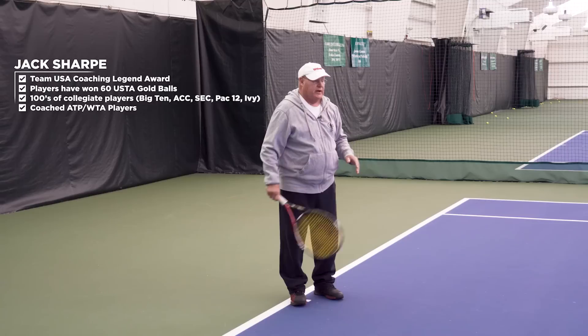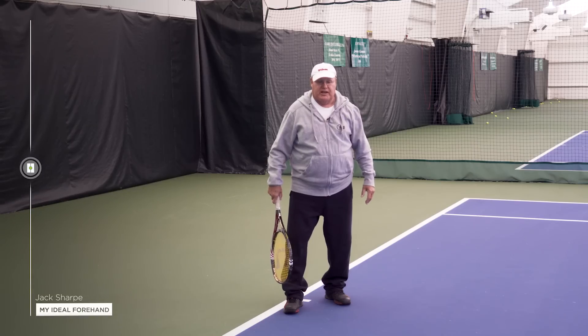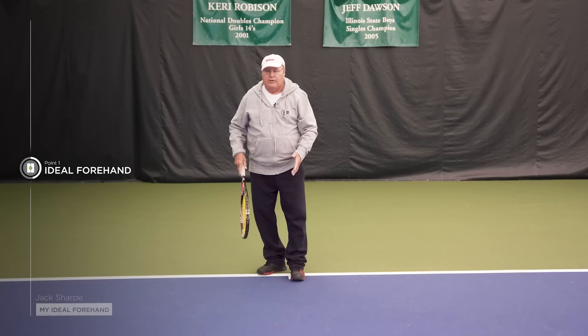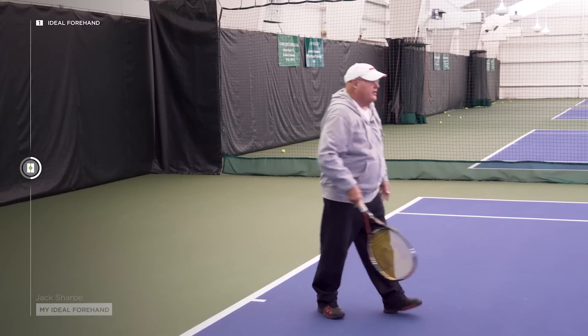For my ideal forehand, what I'd like to see — they're probably going to be hitting a lot of their balls in a semi-open stance. But if a ball is coming right to them, what I want them to do is move forward, and I prefer a closed stance if you can move forward.